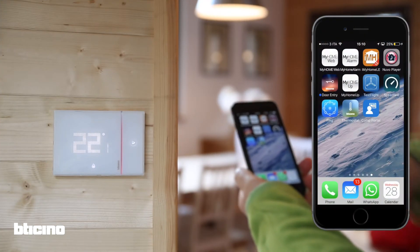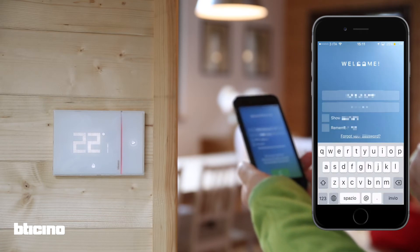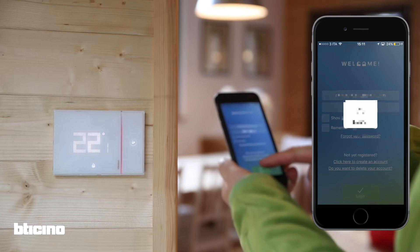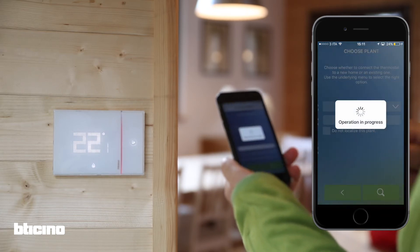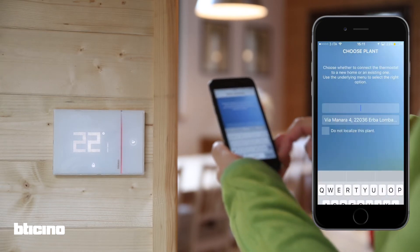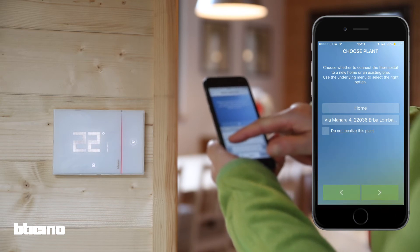Once you have received the registration confirmation email, log in to the app with the temporary password provided. You can then create your own password. Now you can choose a name for the thermostat. Geolocation will be automatic if you authorised it whilst installing the app.